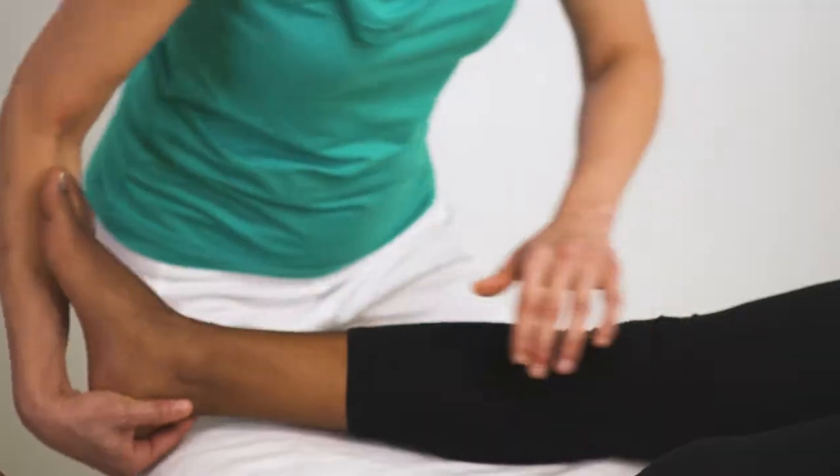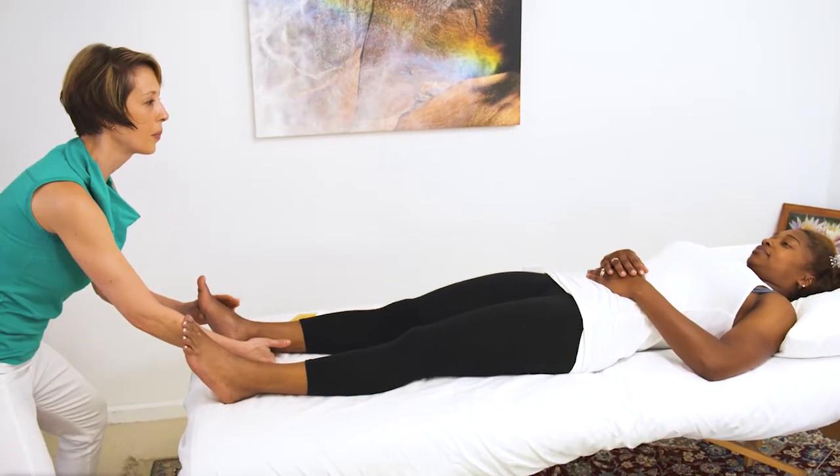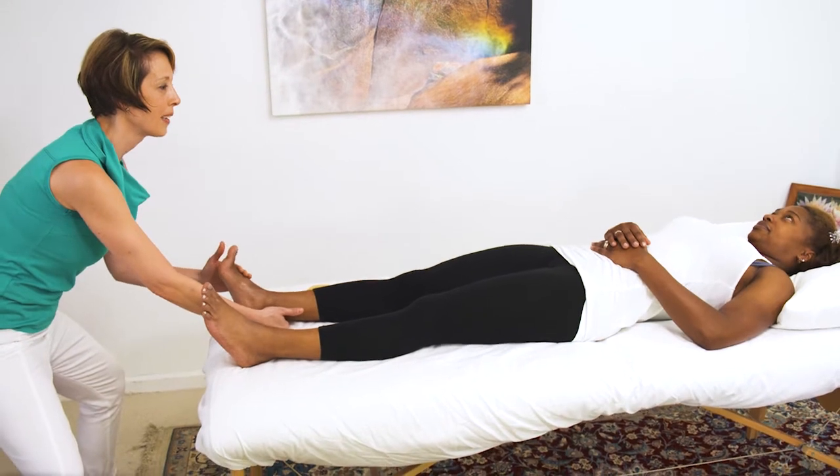Now what I want to do is recruit the opposite muscle. Go up — press up into my hand.